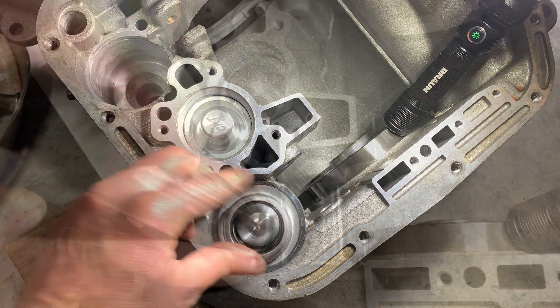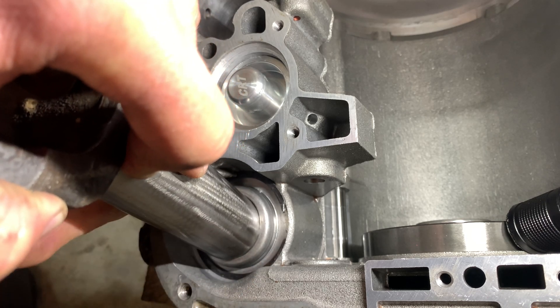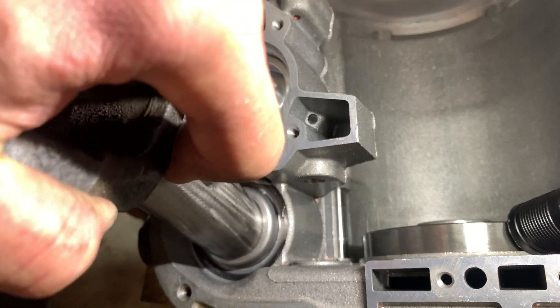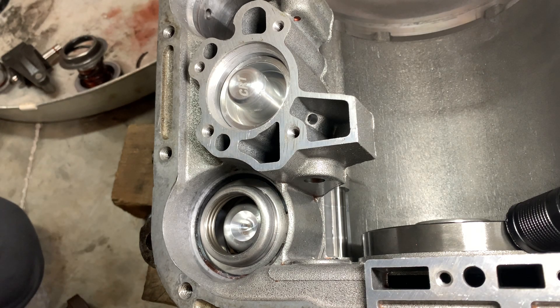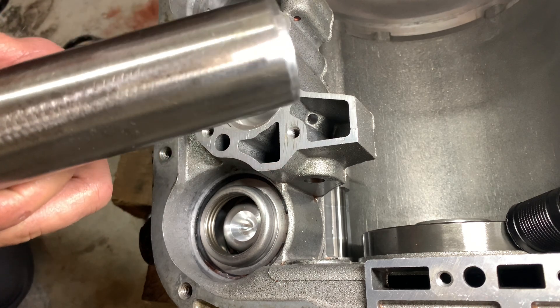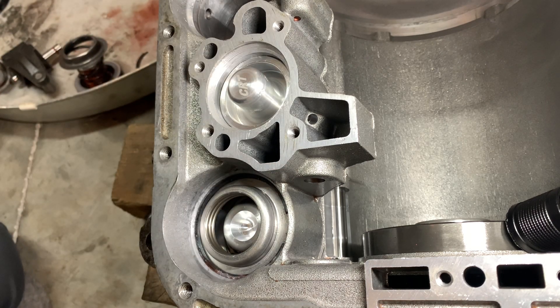They do fight you, but you can get it in with one person. I used an old yoke — fit perfectly at the top to just push it down by hand.